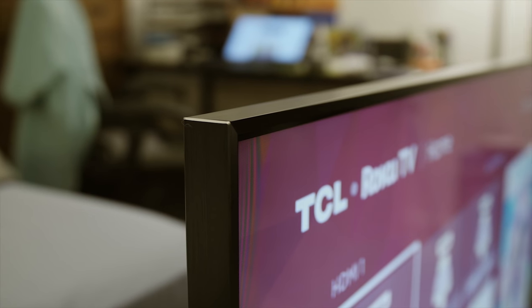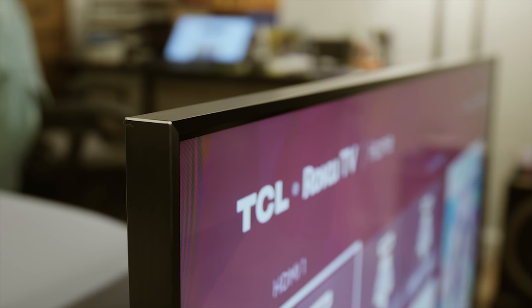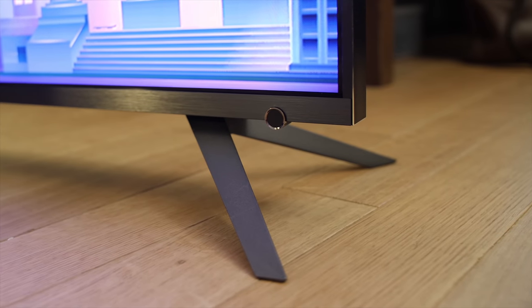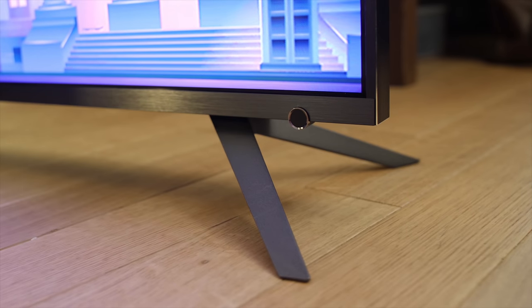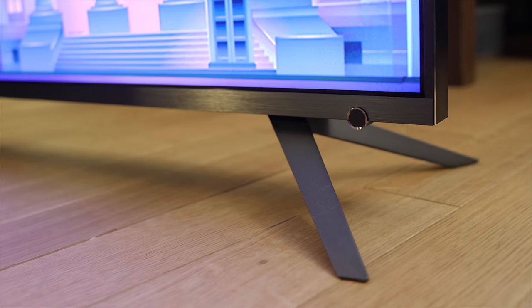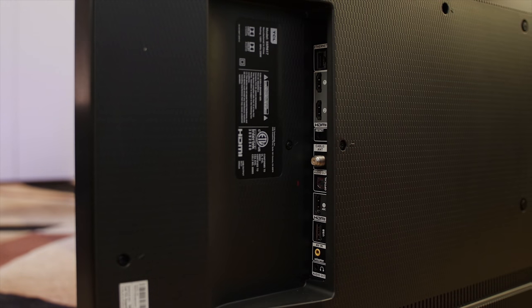Let's check out the design. The chassis is thicker than most edge-lit LED LCDs on the market, mainly because of the direct-LED backlighting, but this isn't really a problem since we watch TV from the front, not from the sides. The screen is fairly reflective and is best watched in a dark room. The panel sits on a pair of feet located at both ends of the display, so you'll need a fairly wide AV rack. There's a power button on the bottom right corner at the front, and the connections are found at the right rear of the TV.